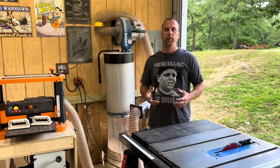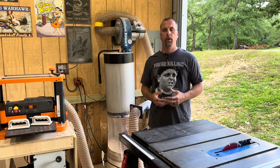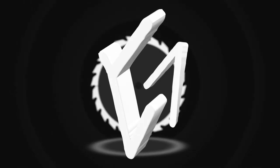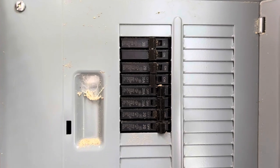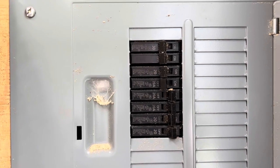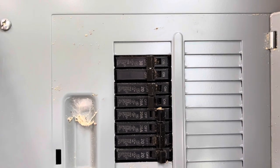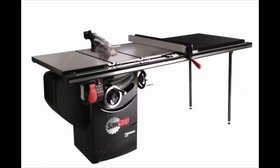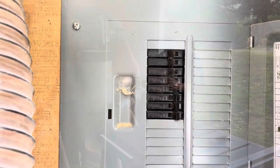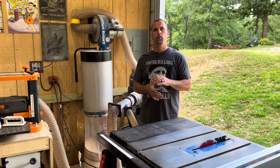I see this question pop up a lot on Facebook and in Facebook woodworking groups, so I'm hoping I can help with this short video. As you can see, when I wired my shop I did all 20 amps — no 15s — and I suggest you do the same if you're building a shop. There is also a 30 amp, which is for a future upgraded table saw, maybe a 3 or 5 horsepower. The question I'm referring to is: why does my table saw keep flipping breakers when I'm running my saw and a dust collector at the same time?